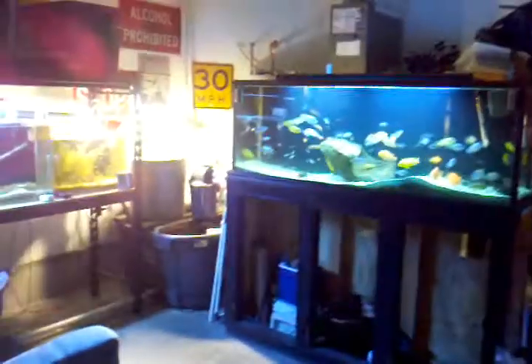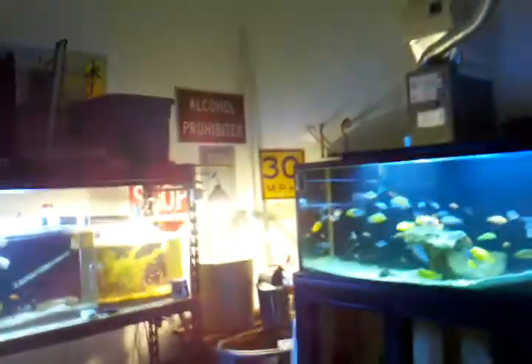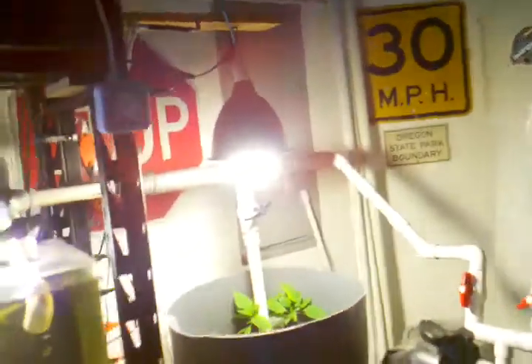Hey guys, Sickle Mania back here again. I'm going to shoot a quick update video of the Bell Siphon and basically how the plants have been doing since the Bell Siphon has been installed.